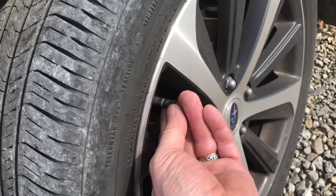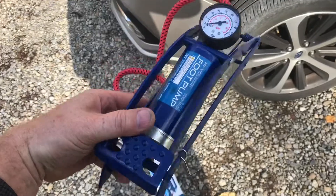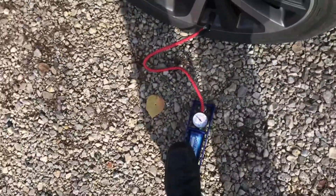To fix it, you're going to have to put a little air in your tires. Rather than dragging an air compressor hose all the way outside, I'll just put in 10 pumps with this foot pump. It doesn't take a lot of air to get the light off. I'll put air in all four tires.